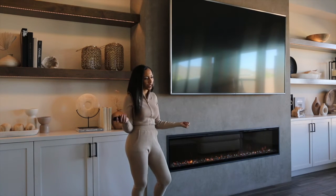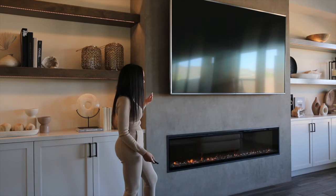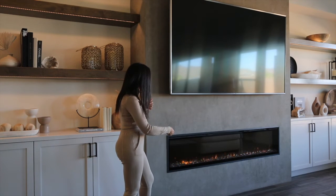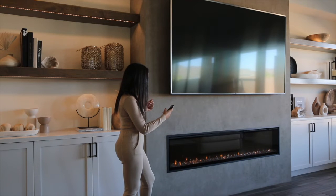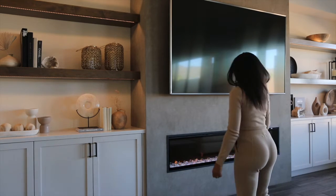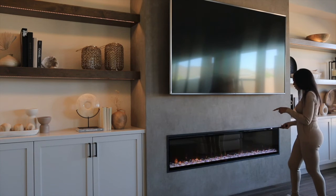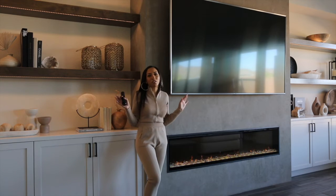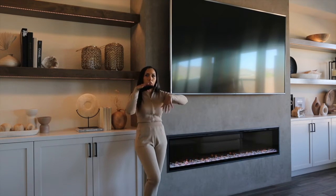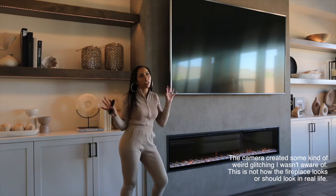I wanted to show you something pretty cool because this fireplace does change colors — I'm pretty sure a lot of them do. This is my favorite setting — I just love how crystal-y and moody it looks. It does blue, red, green, and basically goes through all the color settings. There is a setting that cycles through all the colors, but I just prefer the first one I showed you and this one because I think it looks the prettiest.